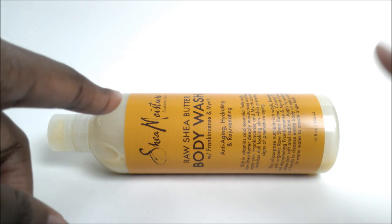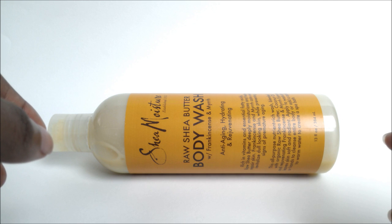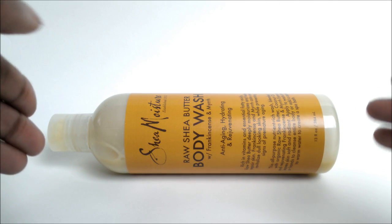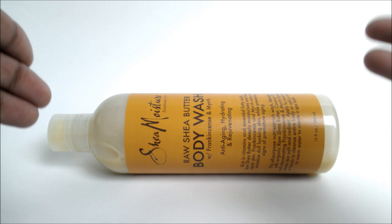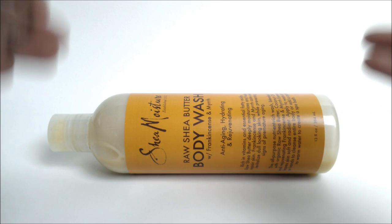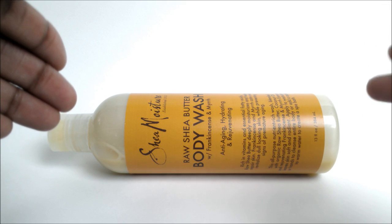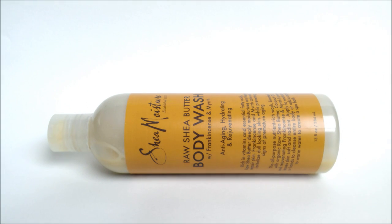There is a matching body lotion with this, but I tried it a long time ago and I wasn't a fan because it was so thick — but that's a different story. This body wash doesn't have to just be used on your body — it can also be used on your face and hair. I actually use it on my face and it cleans very well. I've heard of others using it on their hair with good results, but I'm picky about what I put on my hair since it's very dry.